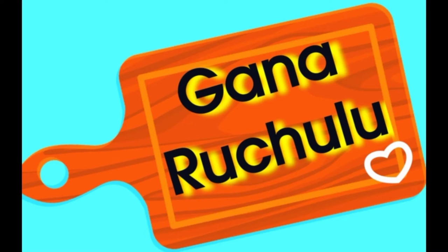Hi, Hello! Welcome to Ganaruchalu. This recipe is called the Lepay Karpadai.